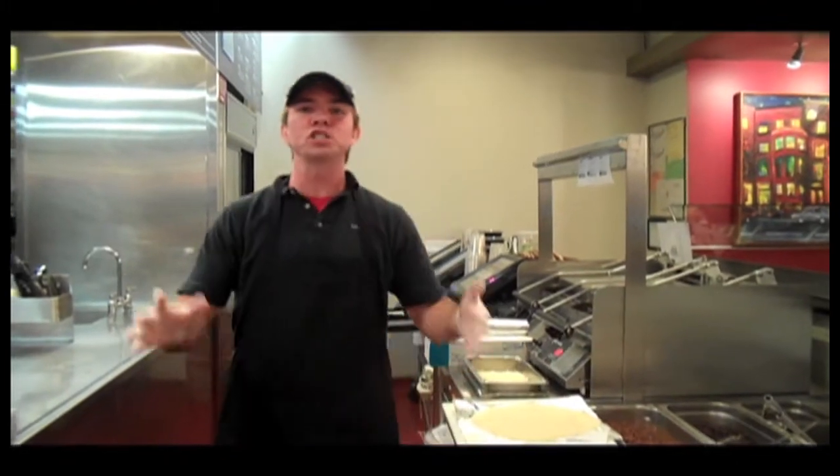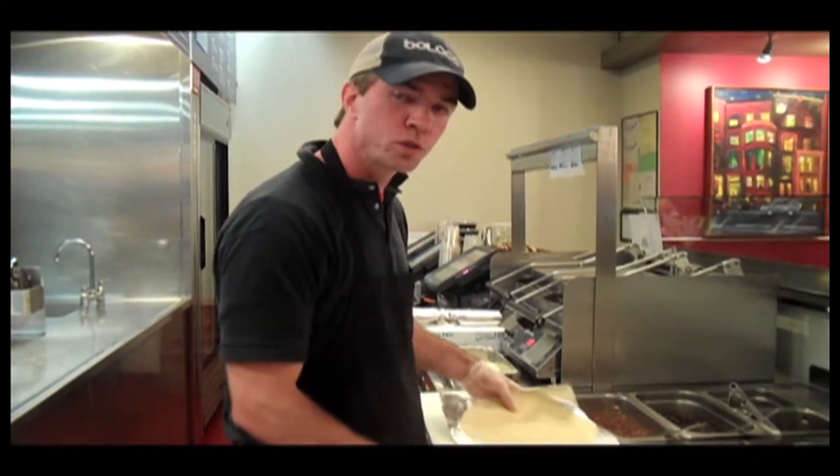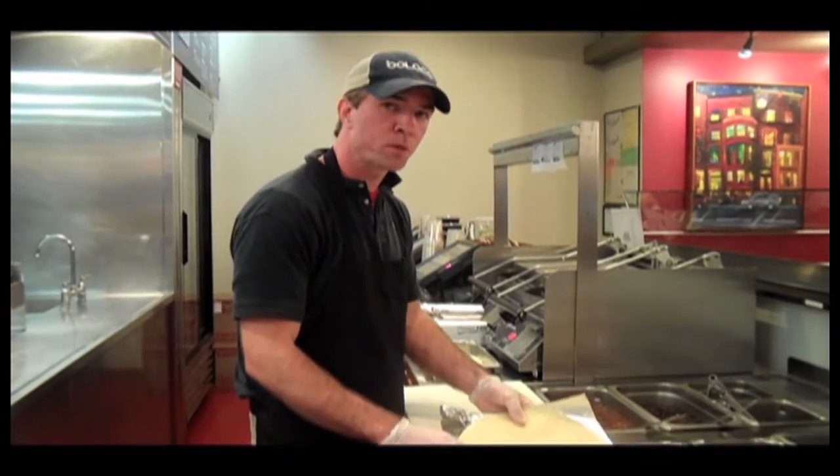Hello and welcome to another amazing training video. My name is Eric Burns. Today we'll be training you on how to properly build a burrito.